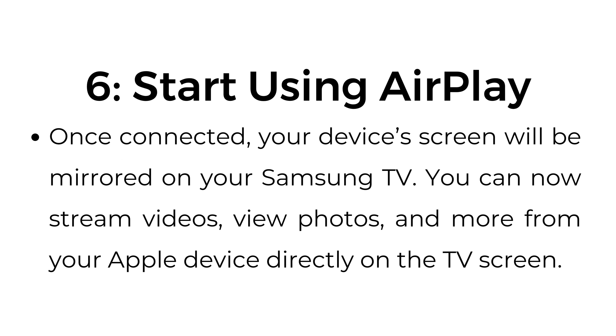Step number six: start using AirPlay. Once connected, your device's screen will be mirrored on your Samsung TV. You can now stream videos, view photos, and more from your Apple device directly on the TV screen.